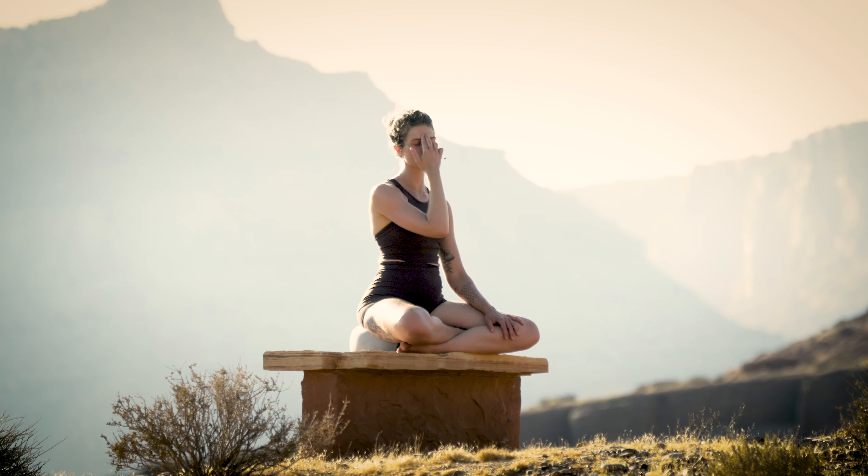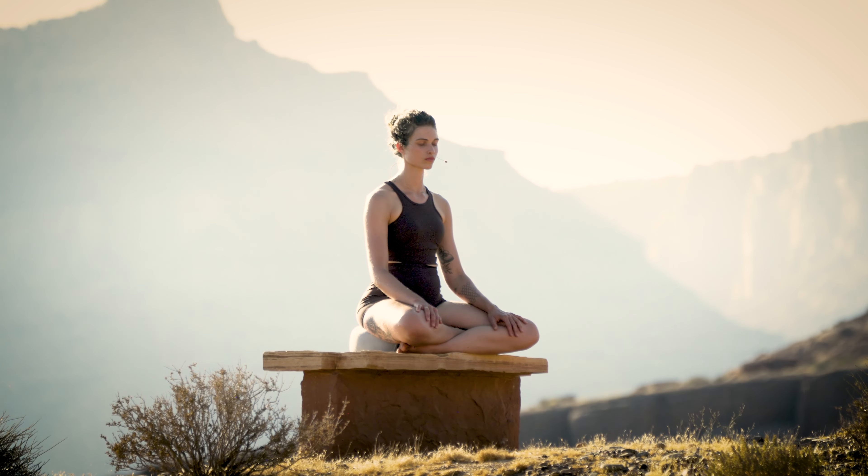The next time you go to exhale through the left nostril, just allow your right hand to fall in your lap and breathe normally. Eyes are closed — if they're not already, close the eyes. Just notice how the breath is now moving through the body. Allow the mind to be quiet, tracking the breath as it moves in and out through your nose.